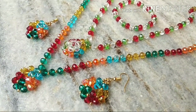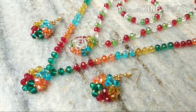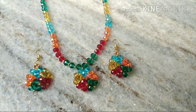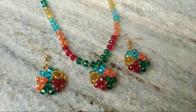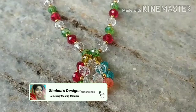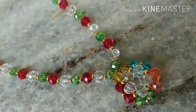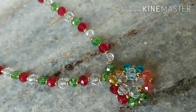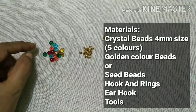Hi dears, welcome back to our channel. It is an easy way to use crystals. We need a small set of crystals, so please do subscribe to our channel. We are using materials — crystals for 4 mm.